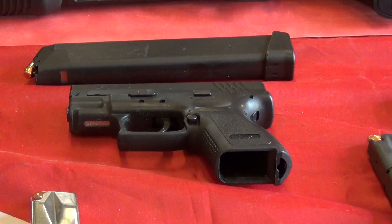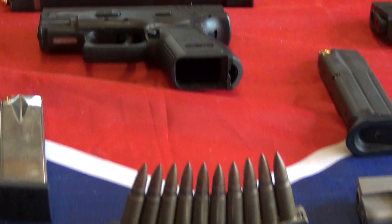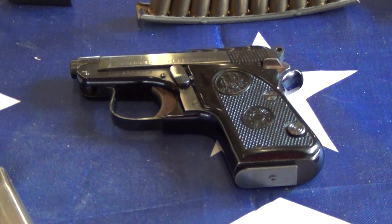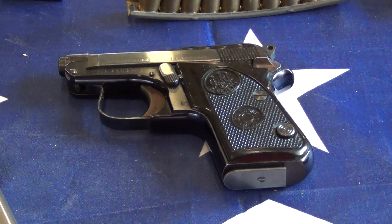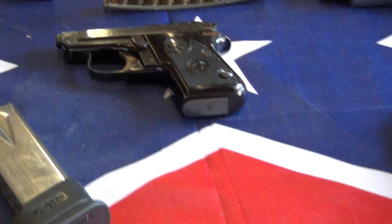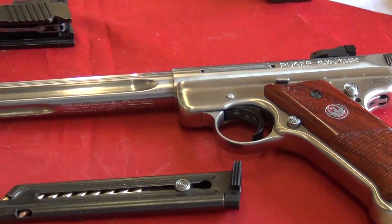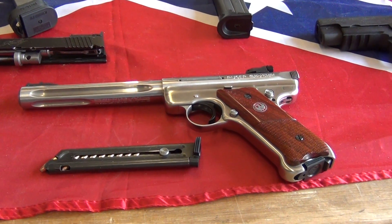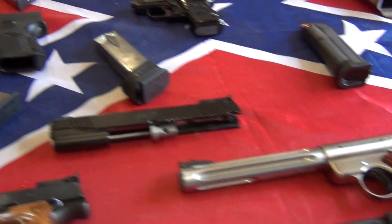Running up to the top there, you're looking at a Springfield XD9, that's a 9mm. Then in the middle there, that little guy is the Beretta 950BS, and that shoots a 22 short, believe it or not. Then at the bottom there is the Ruger Mark 3, that's a 22 long rifle, which is nice too.